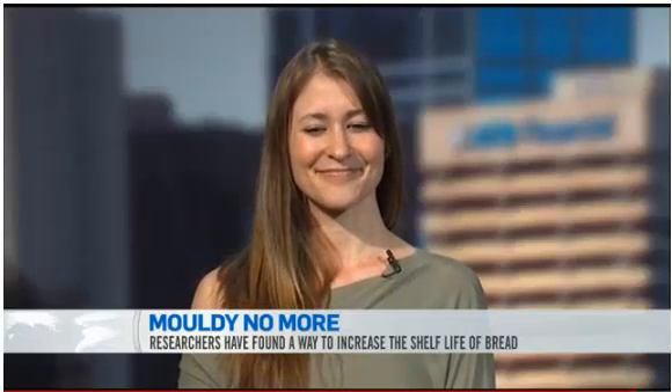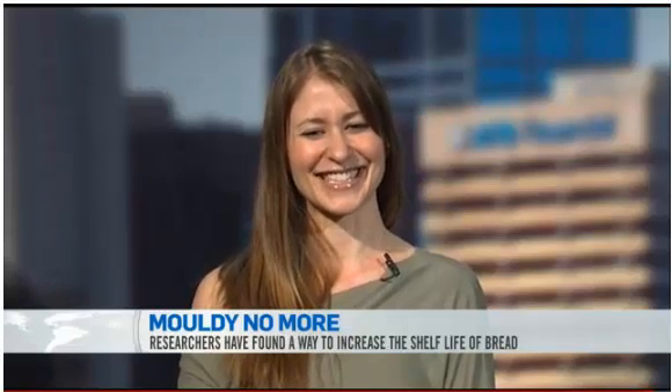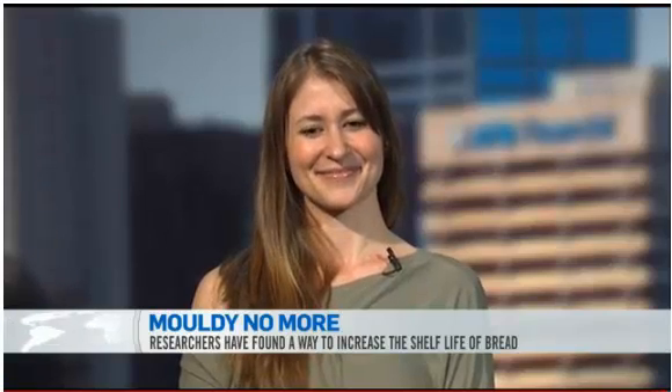Well, we appreciate you taking the time to talk to us. Good luck with the rest of your research and your PhD. Thank you very much. Brenna Black is a lead researcher and a PhD candidate at the University of Alberta.